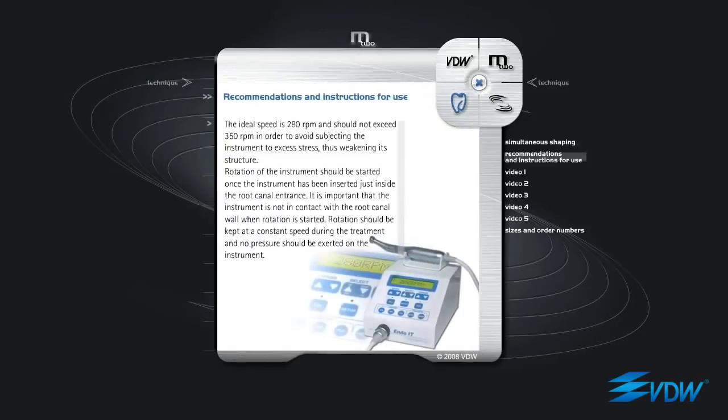Recommendations and instructions for use. The ideal speed is 280 RPM and should not exceed 350 RPM in order to avoid subjecting the instrument to excess stress, thus weakening its structure. Rotation of the instrument should be started once the instrument has been inserted just inside the root canal entrance. It is important that the instrument is not in contact with the root canal wall when rotation is started. Rotation should be kept at a constant speed during the treatment and no pressure should be exerted on the instrument.